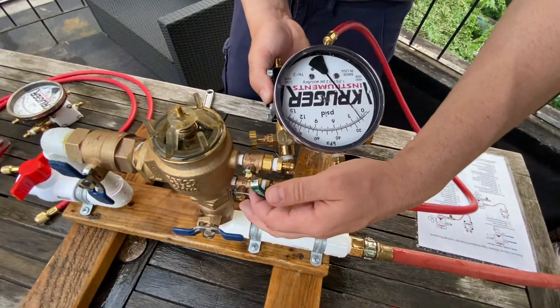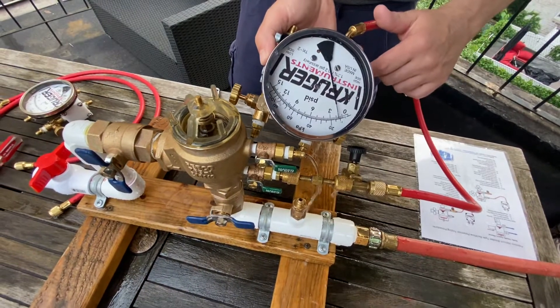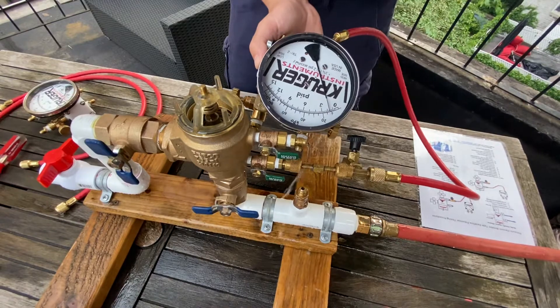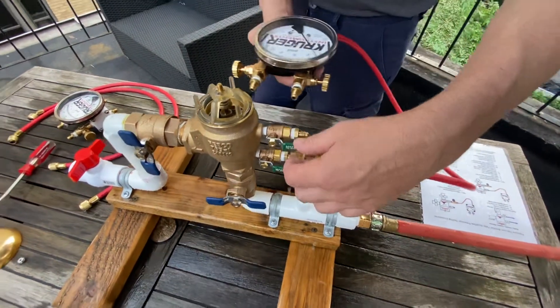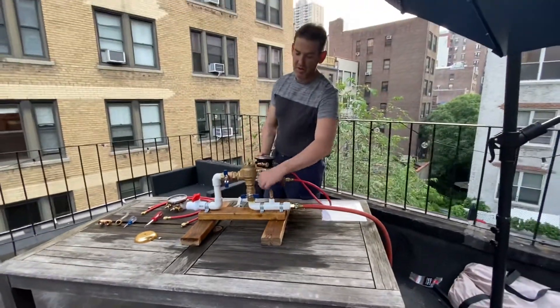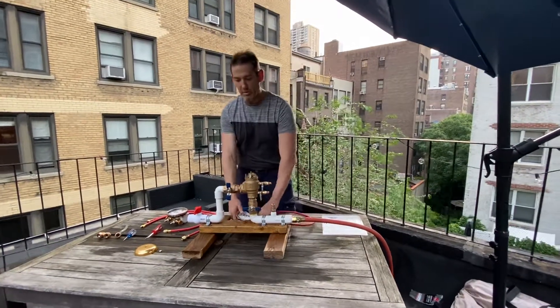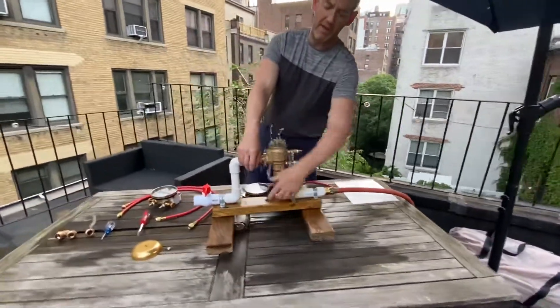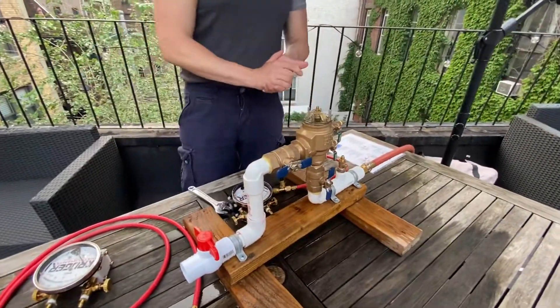The air inlet opens — don't worry about that. Whatever the differential pressure reads on your gauge is the differential pressure across check valve one, which is about 1.8 psi. Both of these values have to be at least 1 psi. That concludes the test — shut the test cocks, remove the equipment, re-pressurize the assembly, and don't forget to reintroduce water to the system.